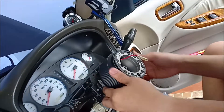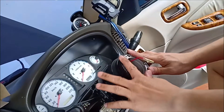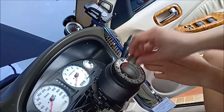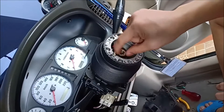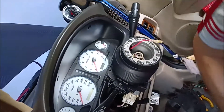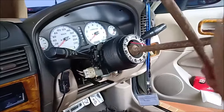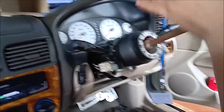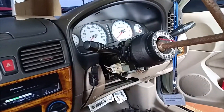This piece here should be down, right there. Then we're going to put this nut back on. You see there is a mark there, so make sure your steering wheel is straight and align that mark. We're going to use the cross wrench for this.